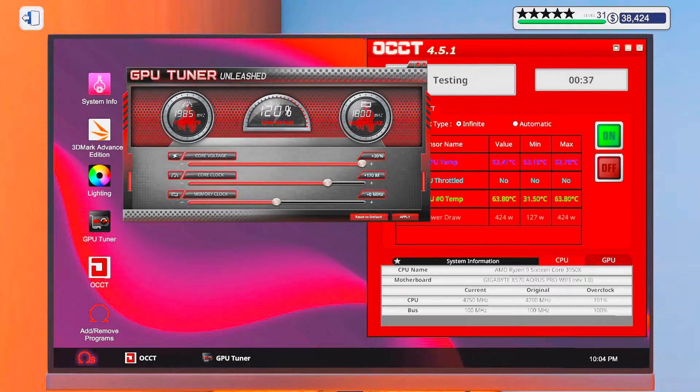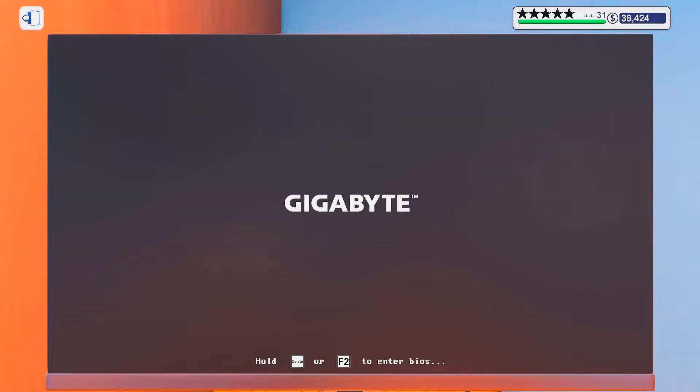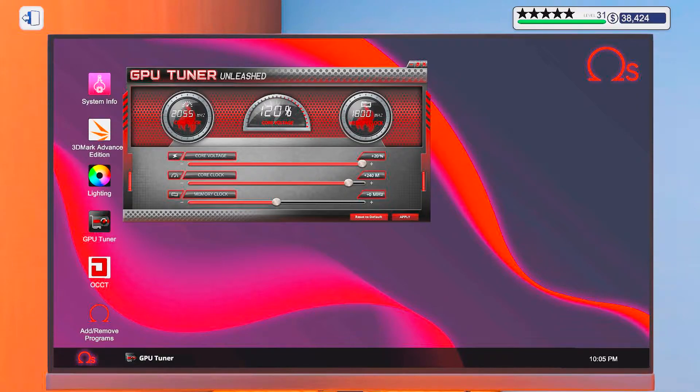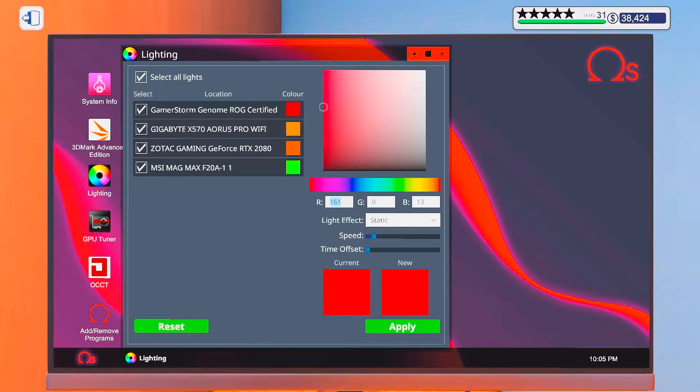Let's go for 170. Okay, looking good. 90. 110. 130. Okay, now we're starting to get somewhere. I think we're close to the limit here. Wow, just as I said it. 240. That's not bad. That's fine.